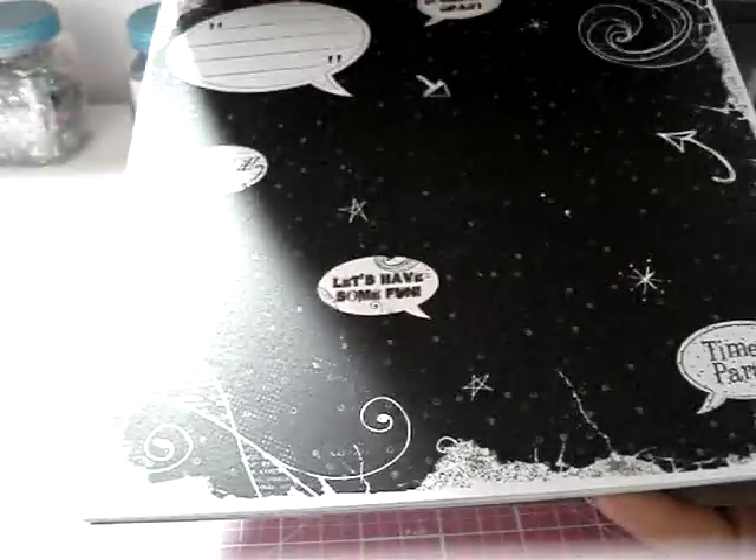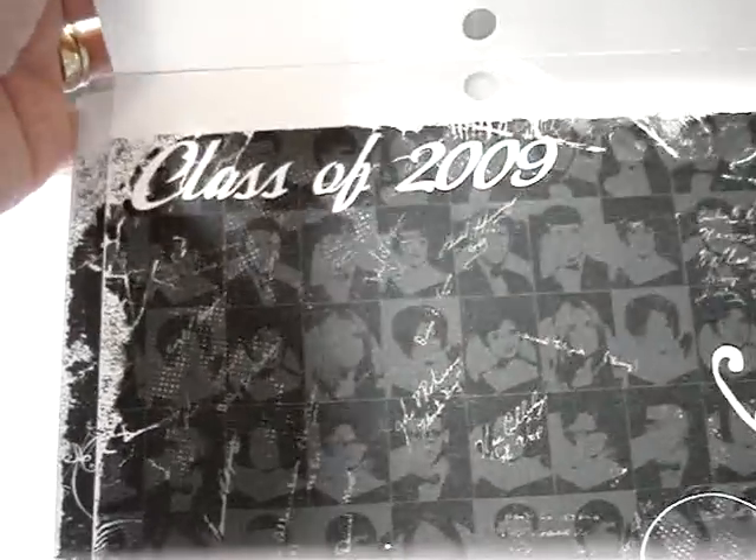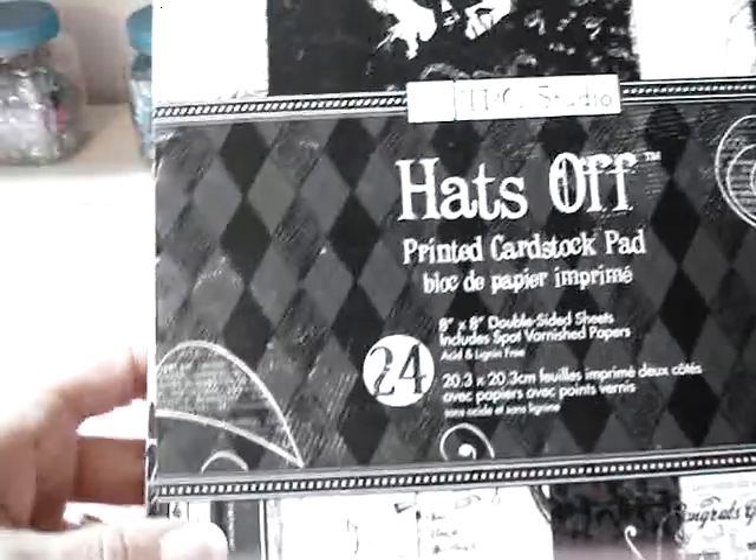I also found some more graduation paper. I'm not really crazy about some of the sheets, but it is double-sided, so I figure I can just use the other side of the ones I don't like. It's really weird because it says 'Class of 2009,' so it must be old, but it was still on the shelf. I think I only paid about $4 for it — I bet you get 24 8x8 double-sided sheets.